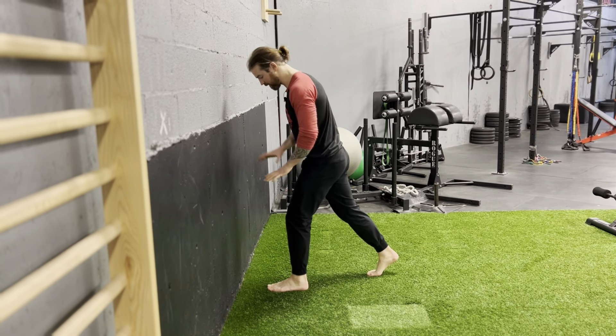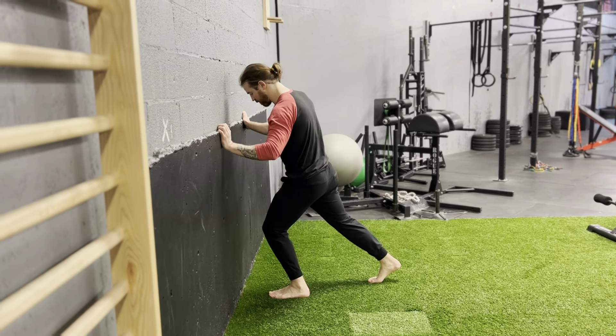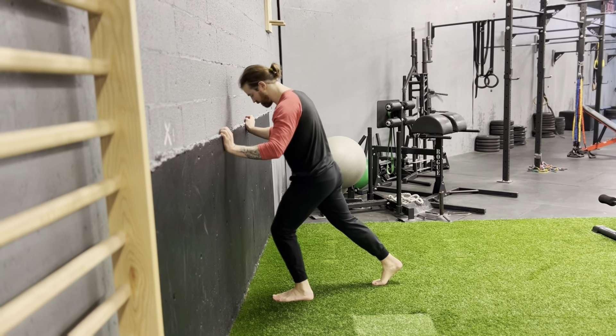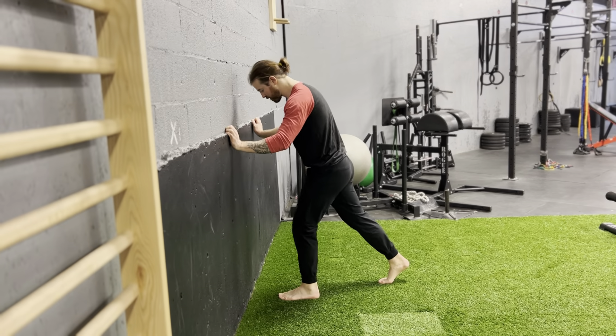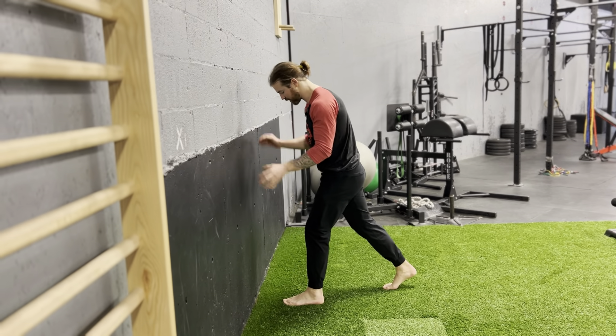Try to keep the whole foot flat — don't let the foot roll. Drive the knee past the big toe and come back. Five or six reps there, going past that big toe, making sure not to let your arch collapse. Keep your whole foot solid.